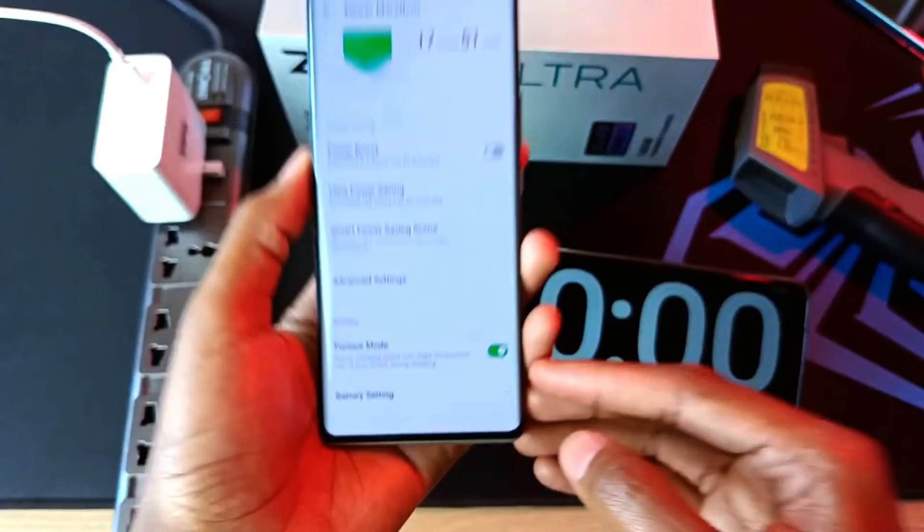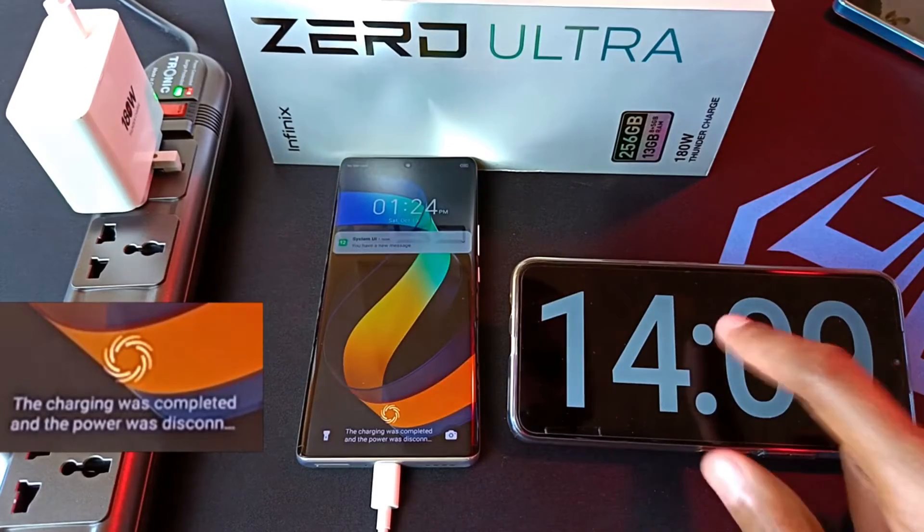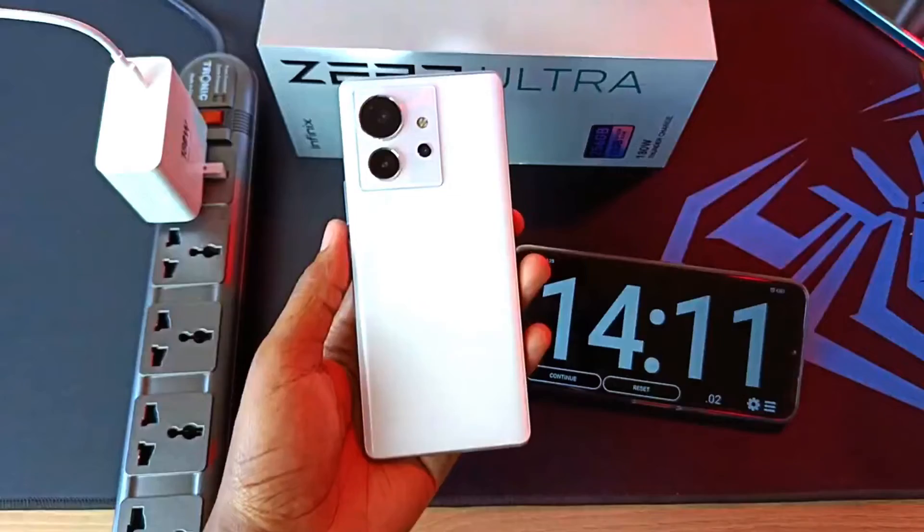In my charging experiments, I got full battery capacity in 14 minutes with the Furious mode on and 23 minutes with the setting off. That's it. I hope you learned something new today. Let's meet in the next video. Thank you for watching and goodbye.